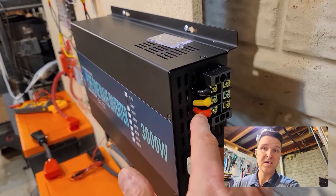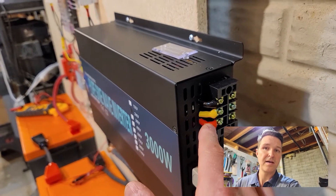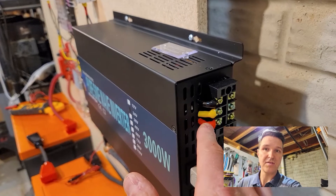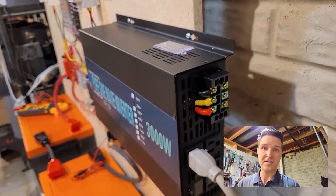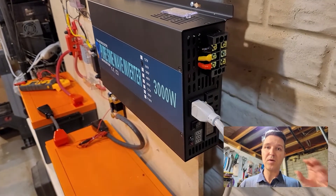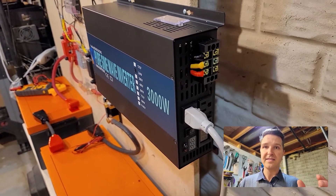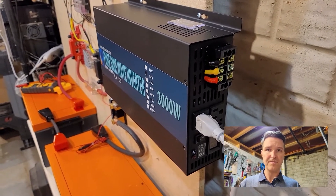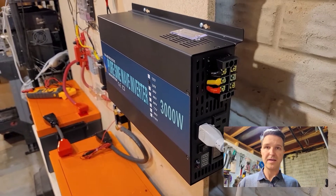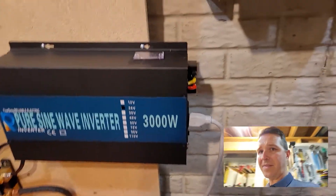If you take a multimeter and connect red to yellow you'll get 60 volts, and if you connect black to yellow you'll get 60 volts. So it's basically 60 volts from the live, 60 volts from the neutral, and zero from the ground.